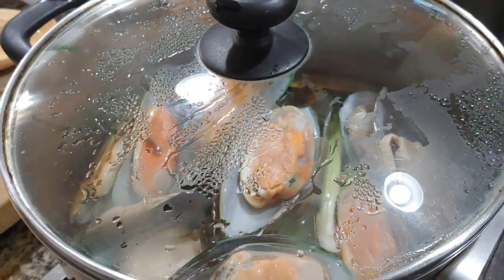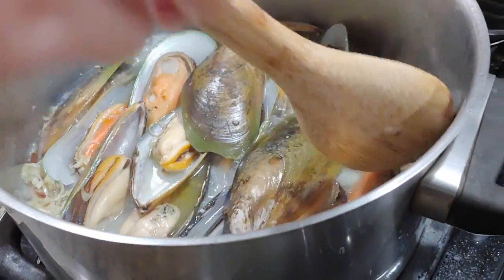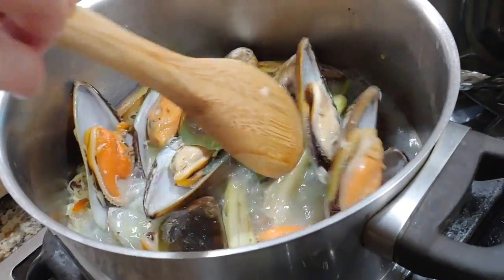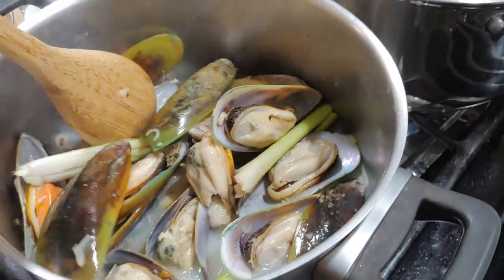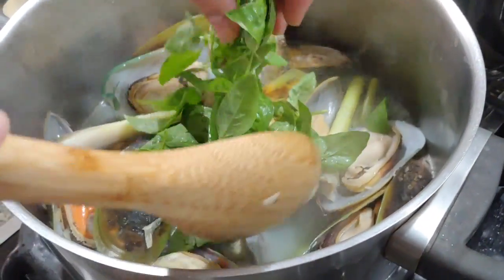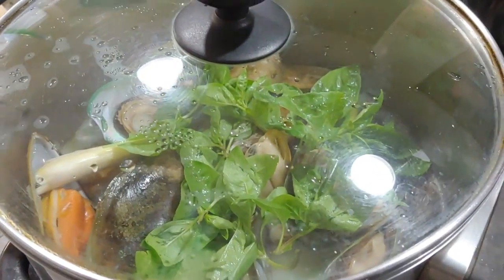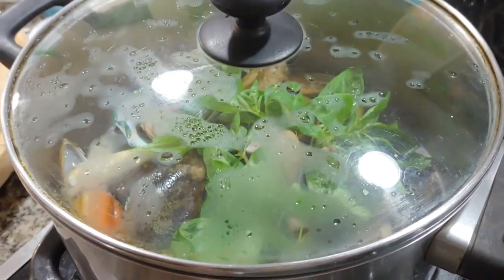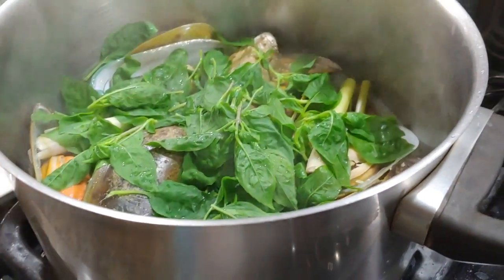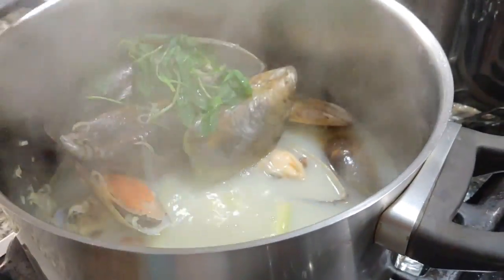Cover the pot with the lid. Now let's take the lid out and look at the green mussels — it smells so delicious. You can mix them around to make sure all the green mussels have been cooked. And then we put some basil leaves in here, cover the lid back, and let it cook for a few more minutes. Then we turn off the stove. Now I turn off the stove and take it out. The mussels look really good — put them on the plate.